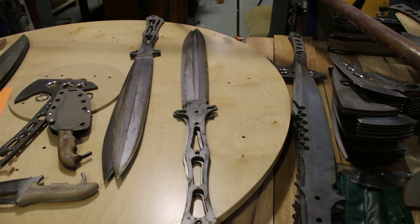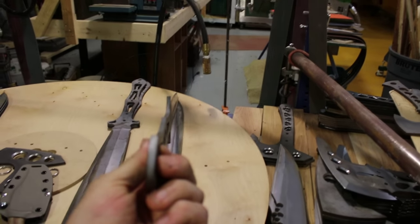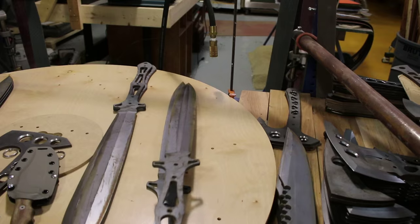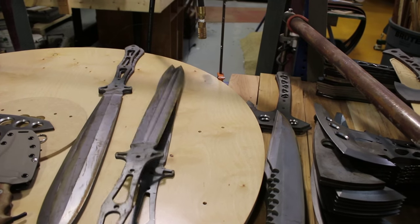I've got some straightening to do with these — a couple, three or four murder swords. They are not too bad. These were laser cut, annealed, then ground, and then heat treated.